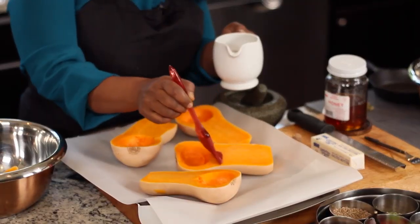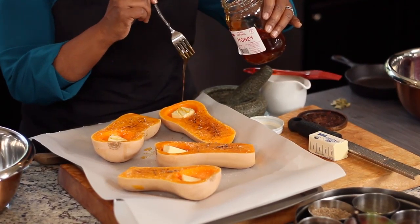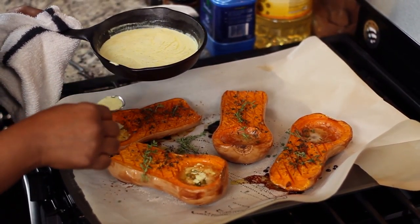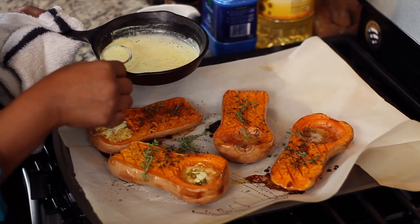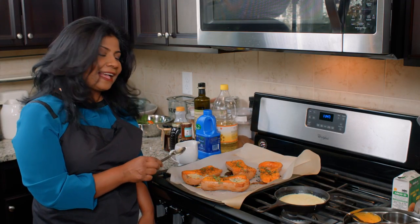Once again, fall's creeping in on us, all these squashes are coming out. This is probably one of my favorite fall vegetables. I hope you make this dish in your kitchen this fall and I hope it's a dish that you repeat time and again. Happy cooking.